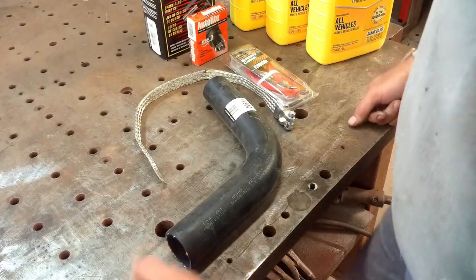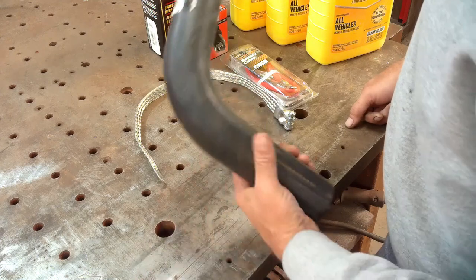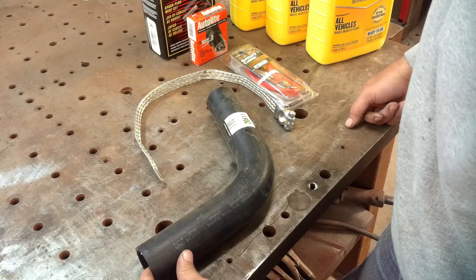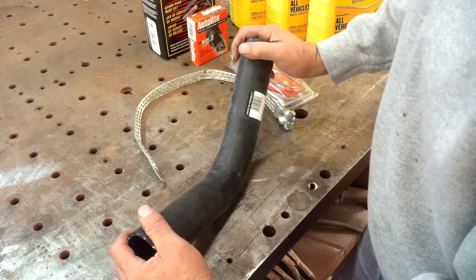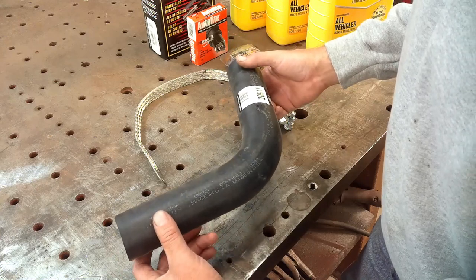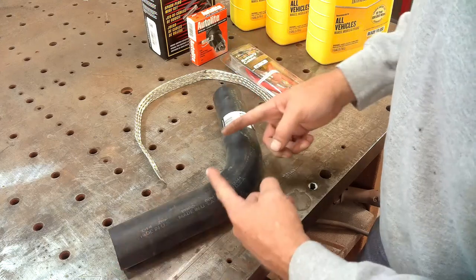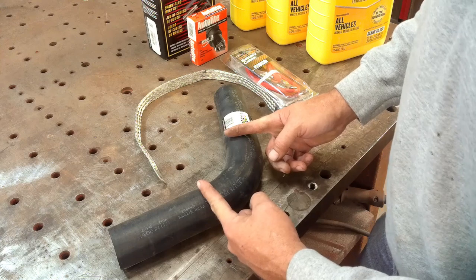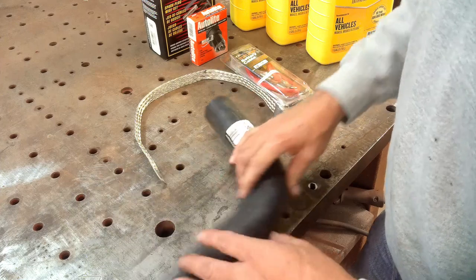I made a trip to the parts store yesterday to pick up everything I think I need. Hopefully I've got it all. I picked up this hose — it needs to run from the air cleaner to the carburetor. The tractor parts catalog was $21 for this hose, but I raided the shelf at the parts store and found this one for $8. I only need about that much of it, so for $8 I can just cut off what I need, fit it in there, and throw the rest away.